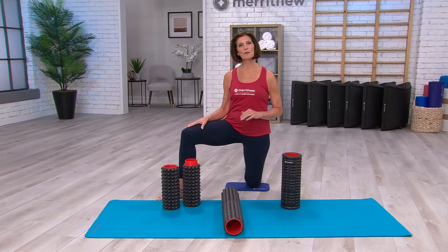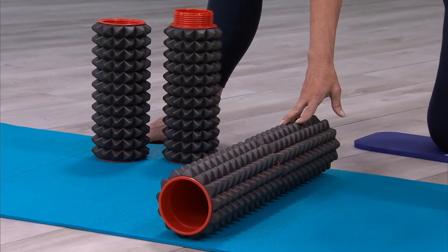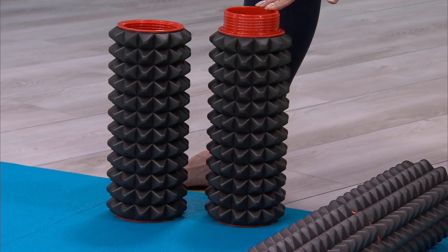The massage point rollers come in two lengths: a 15-inch and a 24-inch 2-in-1 model. The 2-in-1 model can be used together as one long roller or split into two for additional programming options.